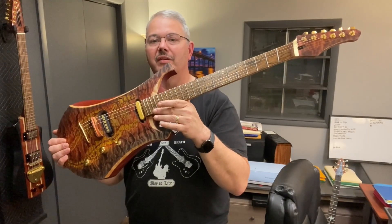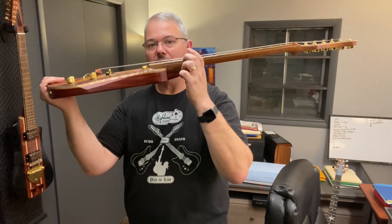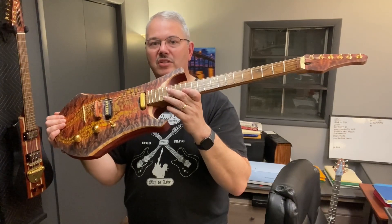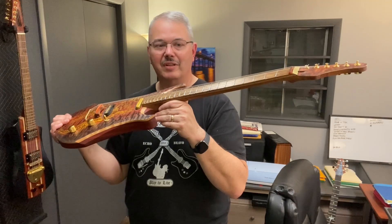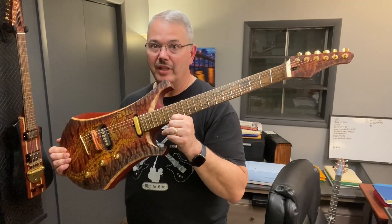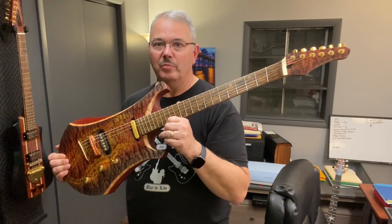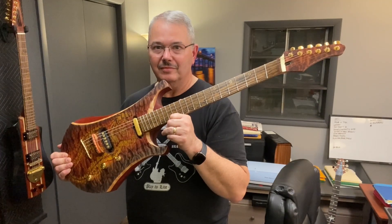I've checked the scale length and I've got a really rough setup on it right now — string height is way too high, and I need to tune it. It's only going to take me a few hours to finish the wiring and do a final setup. The neck is straight; it's going to be great. But I can't play it for you right now — I have to do that in another episode. So I hope you come back and watch, but in the near term go vote for somebody — there are so many great guys out there.